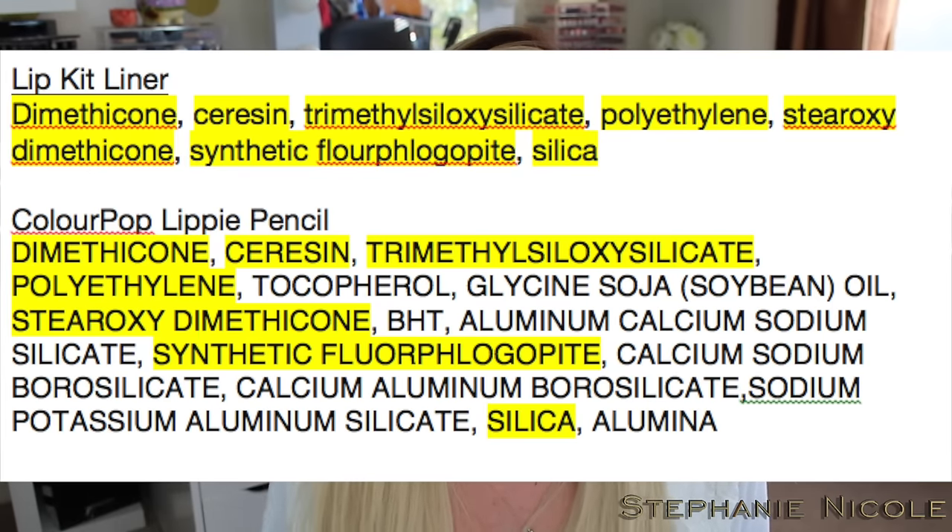However, when I compared the Lip Kit pencil ingredients to the Color Pop lip pencils, they are identical — the Color Pop version just has a few extra ingredients. The outer casing is the same plastic form. I'm 99.9% sure Color Pop is private-labeling her lip pencils. That's likely why she was at the factory — not for the lipstick, but for the pencils.